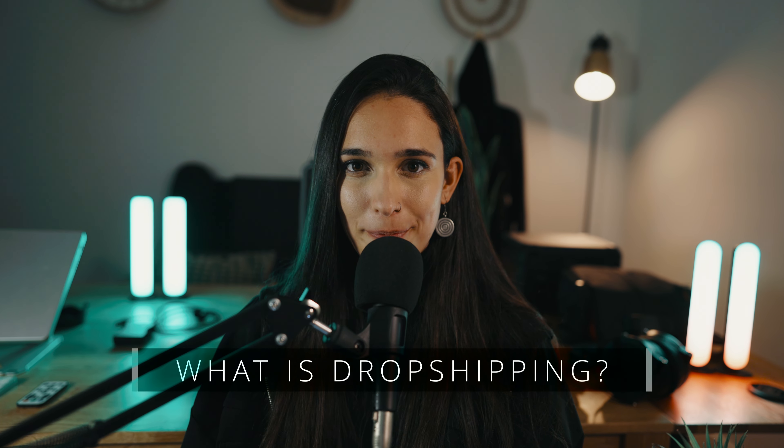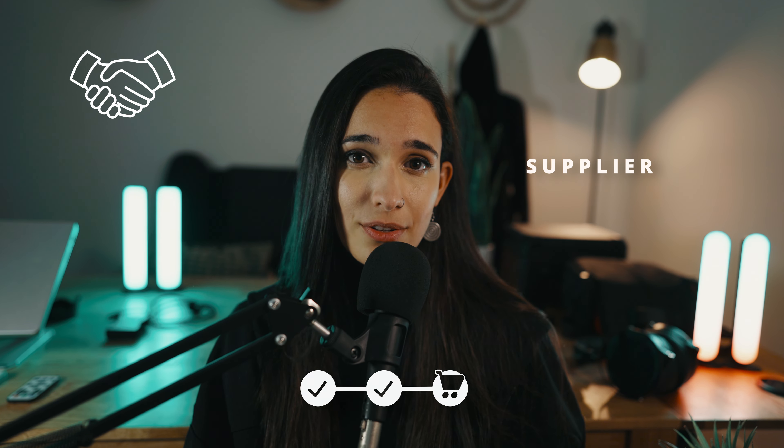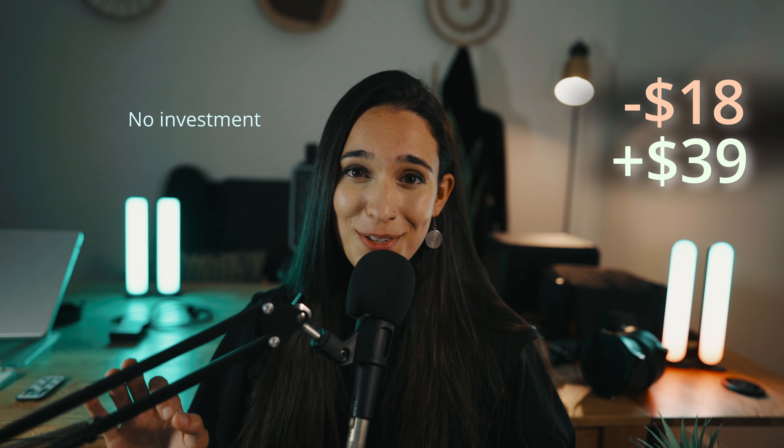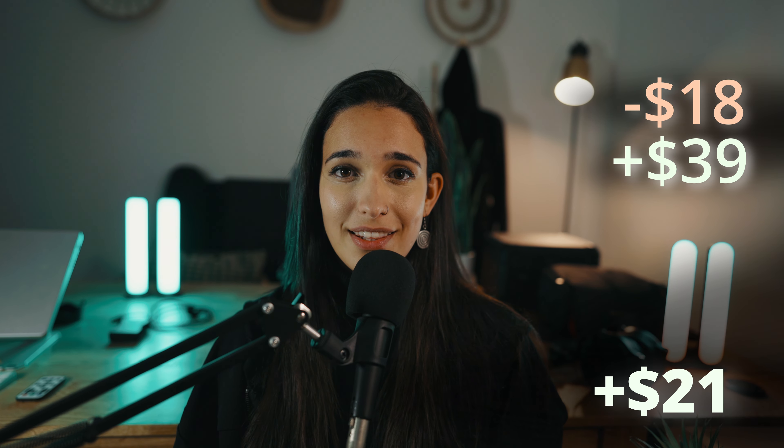So first of all, what is dropshipping? In short, it's a method that allows you to sell products online without having to hold any products with you physically. You also don't need to invest any money in inventory or ship anything yourself. Instead, in dropshipping, you partner with a third-party supplier who handles all of the physical operations like shipping and inventory on your behalf. The only things you need to focus on are creating an online store, connecting that store with your supplier, and bringing customers to the store. With every sale you get paid, and because you are only charged for the supply once an order has already been placed, there is no need to invest any money in inventory. You only pay for the costs once you've already sold, so with every sale you profit.